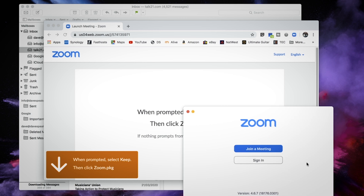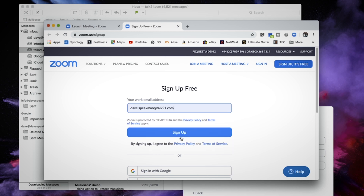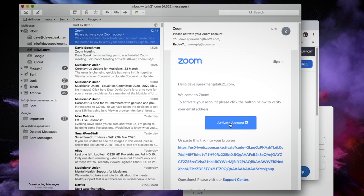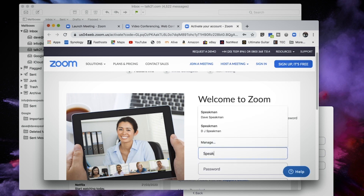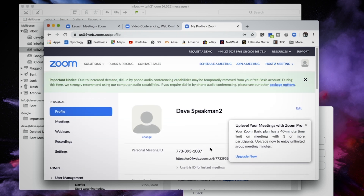If you're on a PC it's probably a little bit different to a Mac, but it's more or less the same. Then you're going to sign in and create a new account with your email address. You'll have to confirm your email address like you do on loads of other things, so you'll get a confirmation email. You just activate your account, it comes back, you put in a few basic details about yourself and create a password. I'm going to call this 'Dave Speakman 2' just to differentiate between the two accounts. And that's it — you're into your account.